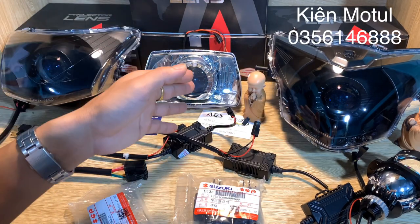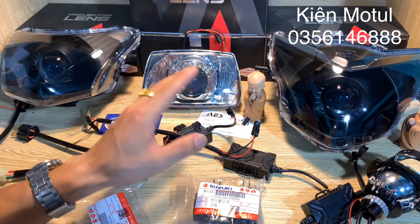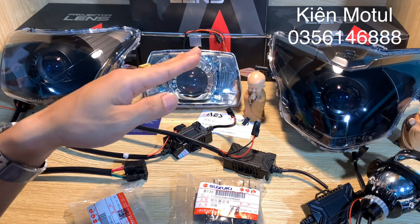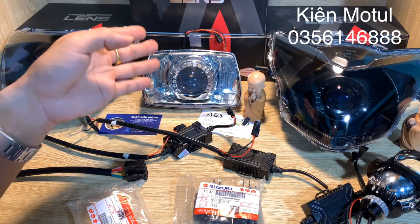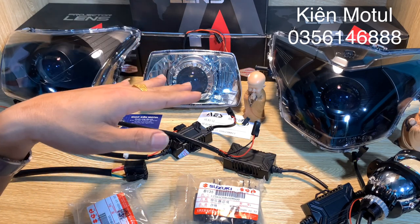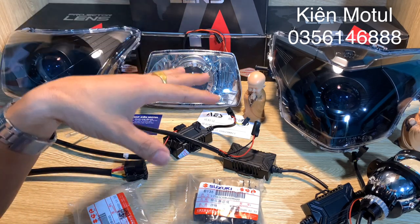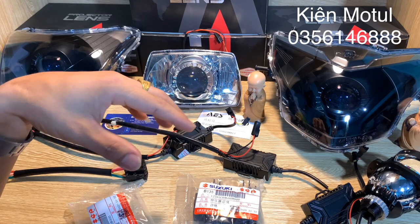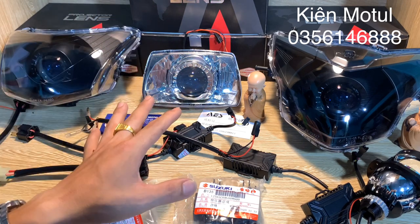Sau video này anh em có thể đặt hàng những sản phẩm này trên Lazada, Shopee, Tiki hay Sendo. Thường bên mình hay đẩy các sản phẩm lên những trang thương mại điện tử số một Việt Nam là Lazada và Shopee trước rồi mới đến những trang khác. Những sản phẩm này bên mình báo giá cho các bạn có thể giao động vào từng thời điểm. Để cập nhật được mức giá tốt nhất khi anh em đặt hàng thì anh em có thể theo cái link ở cuối video này - ở dưới mục mô tả video bên mình sẽ để những link của những shop trên Lazada hay Shopee để anh em vào nắm được giá tại thời điểm muốn đặt hàng.